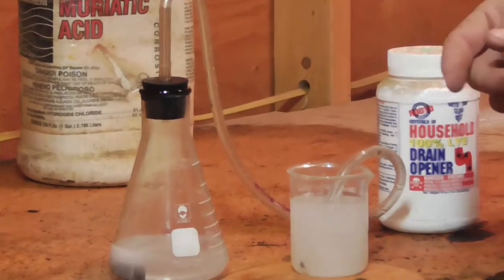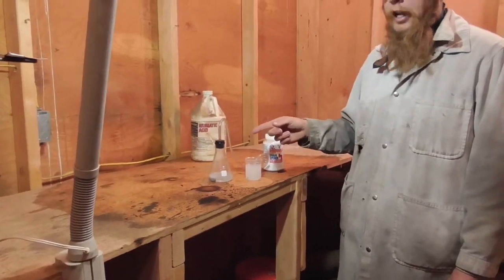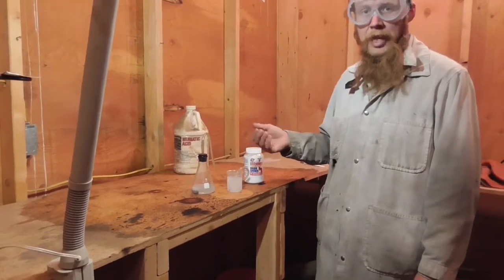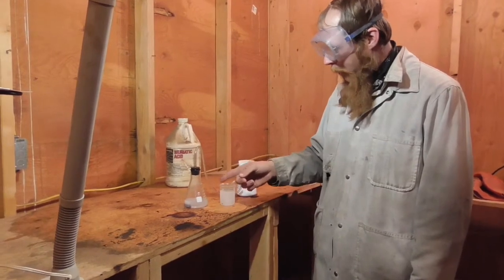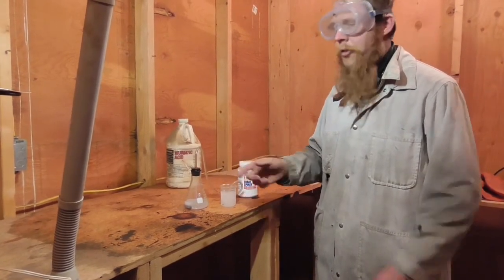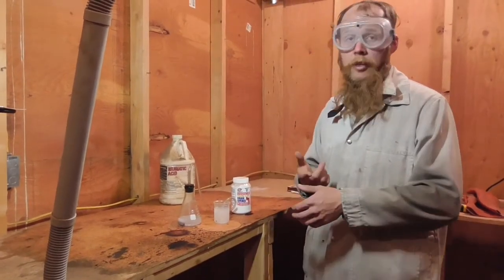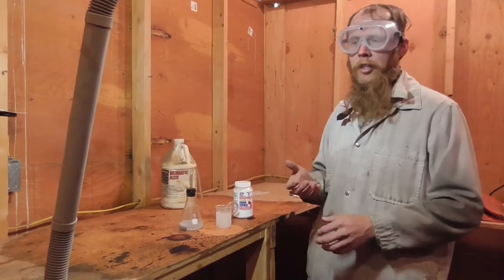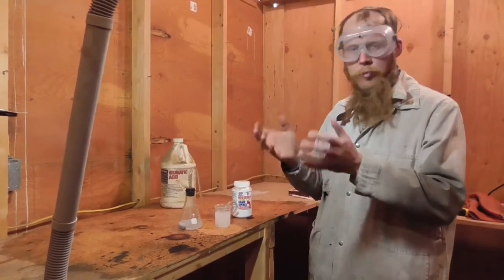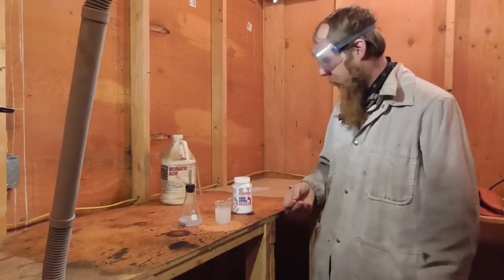Now one word of caution: the reaction is significantly exothermic and the reaction rate is of course temperature dependent. The reaction will typically start off quite slow and then the reaction rate will increase as time goes on, both because the solution starts to heat up and as the acid attacks the aluminum, the surface becomes pitted and increases the surface area, which also increases the reaction rate.